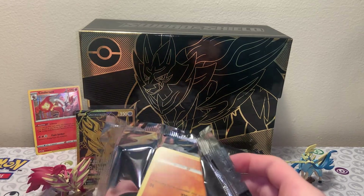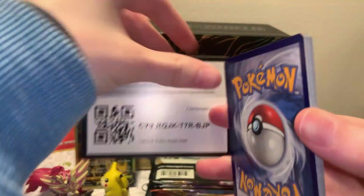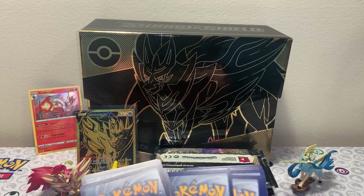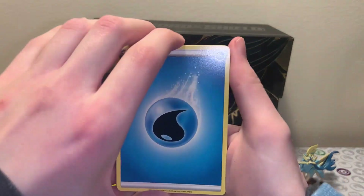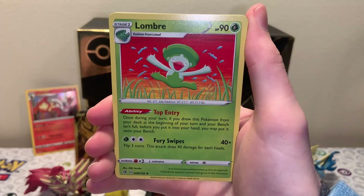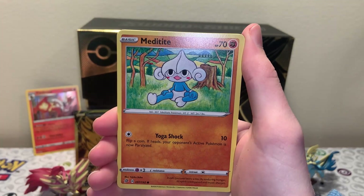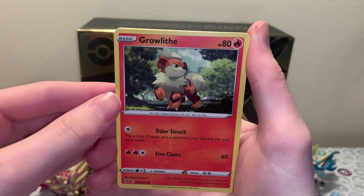I'm just having fun opening everything, celebrating the end of the year with this beautiful collection box. It's been a heck of a year - like I mentioned, this has been the year where I started my channel nine months ago. I checked up on my YouTube channel before I hit record - nine months ago was my first opening where I opened up the Vivid Voltage booster box. Oh, that's an adorable Growlithe - very good boy!